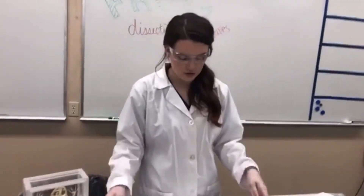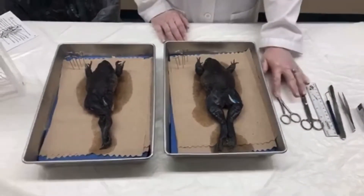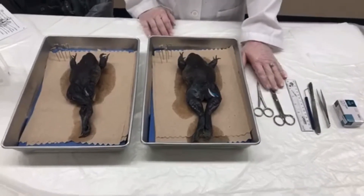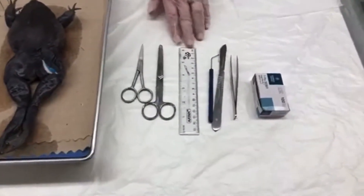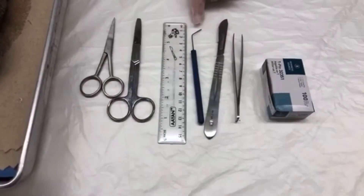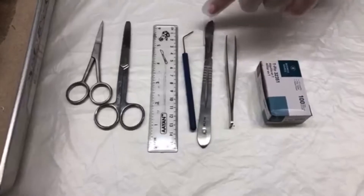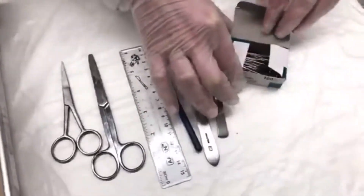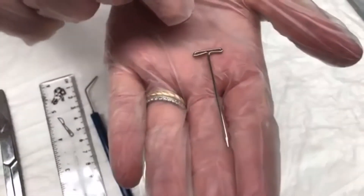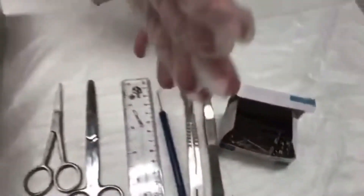I'm going to bring you guys a little bit closer so you can see the game plan here. We've got a couple different types of scissors to cut into our specimen, a ruler to help you understand the scale, a probe which is a little pokey tool to point to things or pick things up, a scalpel which is very sharp, tweezers, and T-pins that are essentially little pokey pins we can use to peel back specimens and hold them open. Of course, I have my gloves and eye protection.